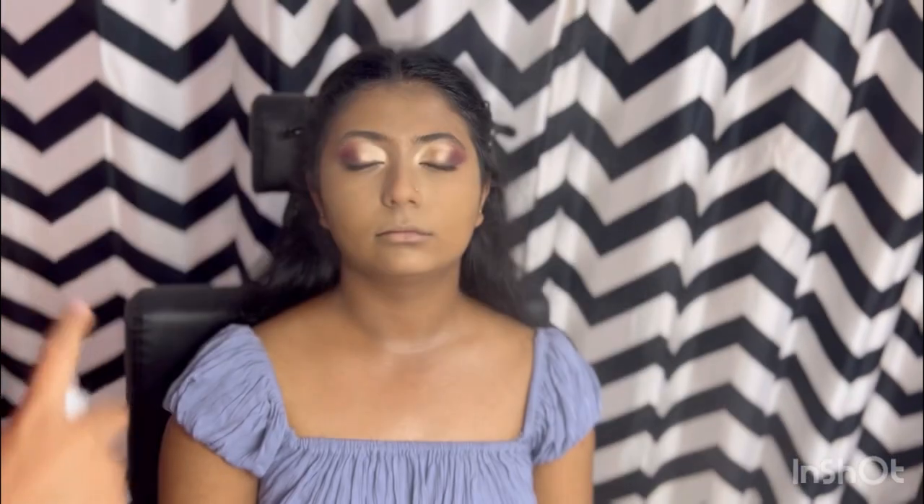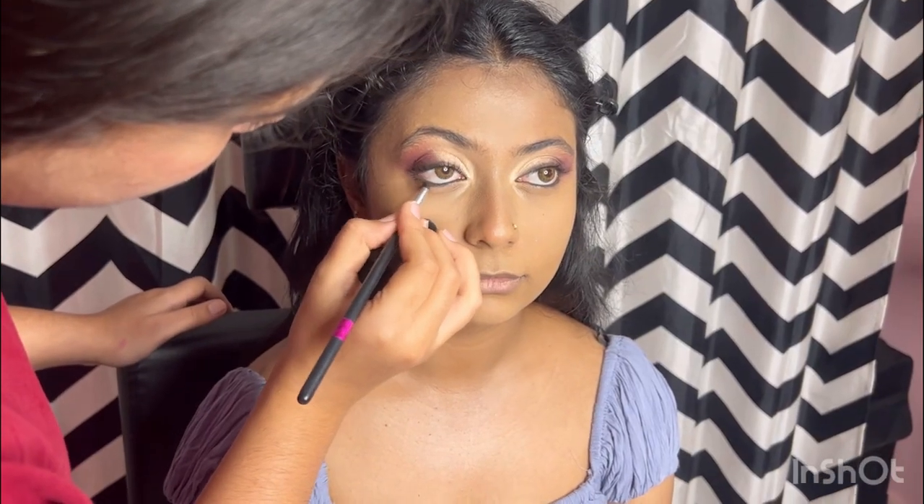Now I am doing the neck makeup — the neck is also very important. Now applying setting spray to lock in the makeup. After this, I am taking a break for breakfast and will continue with the makeup after.